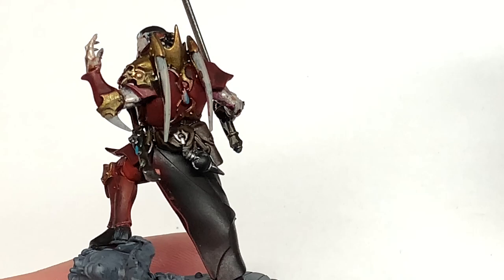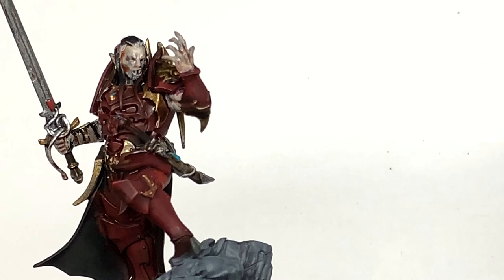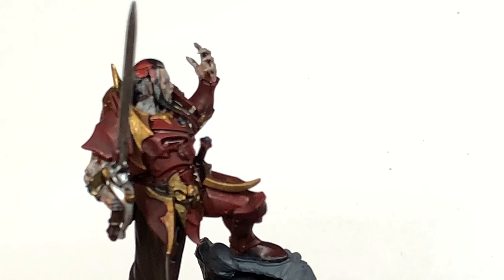Next we're going to use some Citadel Seraphim Sepia — this is just going to be to do the two bony spikes on his back and the one on his elbow. Then a very quick layer of Citadel Drakenhoff Nightshade to do the few blue gems on his body: the one on his chest, one on his scabbard, and the pommel of his sword as well.